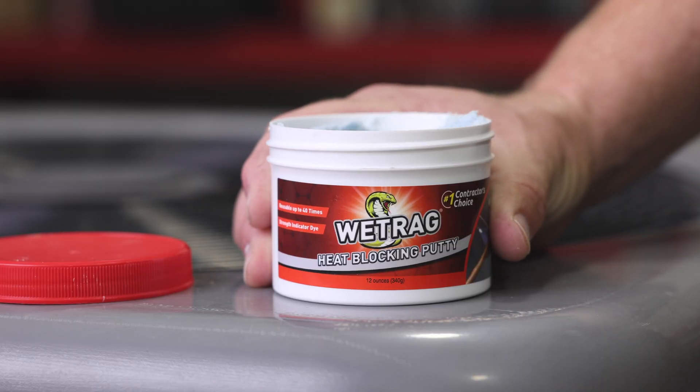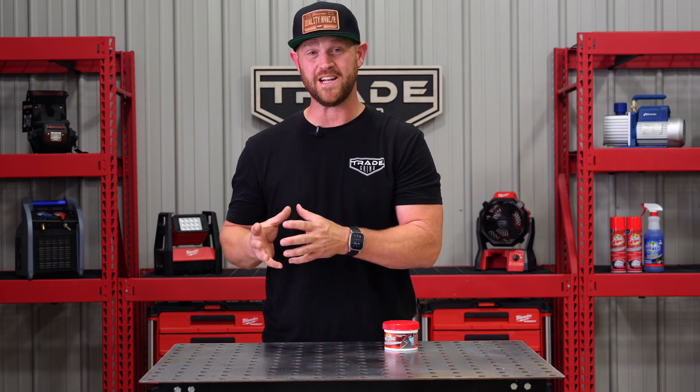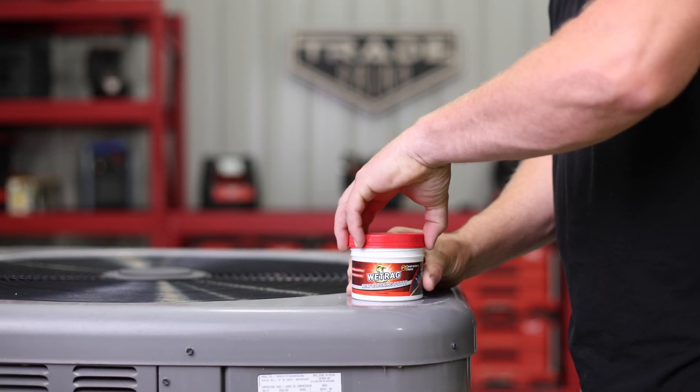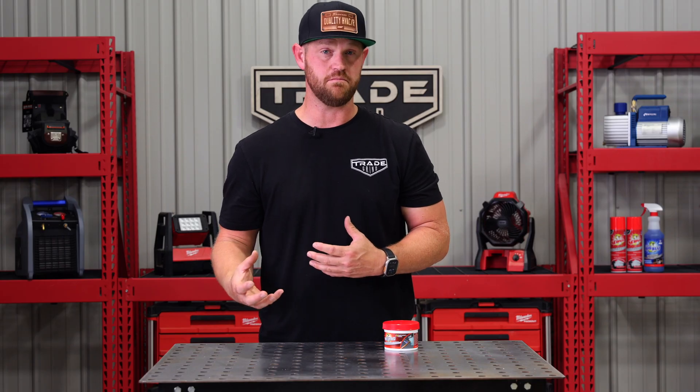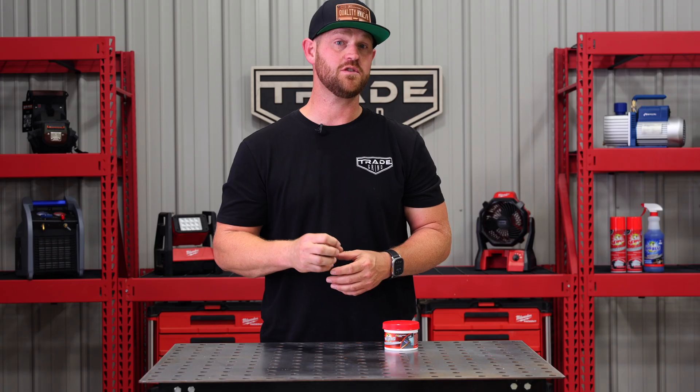This is Wet Rag by Viper. What is it? It's a heat-blocking putty that is used to protect sensitive components whenever you're brazing or soldering on a system. It prevents heat damage to any nearby surface or component.